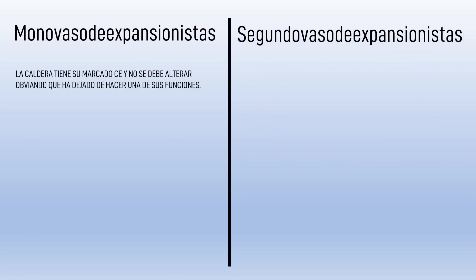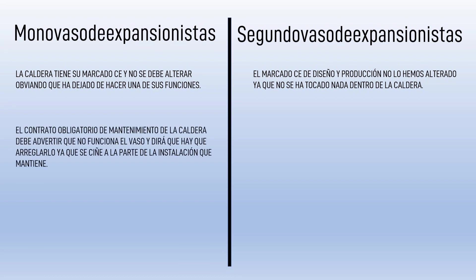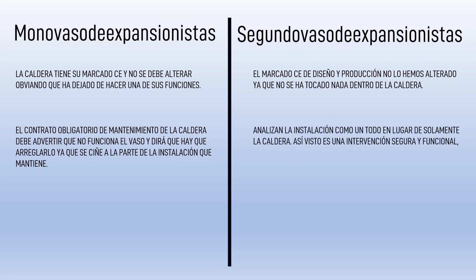Ellos dicen que la caldera tiene su marcado CE, como obliga el reglamento, y no podemos obviar que deje de hacer ninguna de sus funciones. Pero es que para nada hemos tocado el interior de la caldera. Dicen que el mantenedor de la caldera, ciñéndose exclusivamente a ella, no puede dar por buena su revisión si el vaso no está funcionando, pues es uno de sus elementos que ha dejado de funcionar. Por contra, nosotros hemos hecho la instalación como un todo, y esa instalación sí que tiene un vaso. Es algo parecido a agrandar un radiador dentro de toda la instalación: el conjunto queda perfectamente funcional.